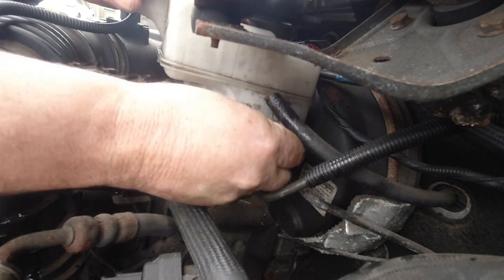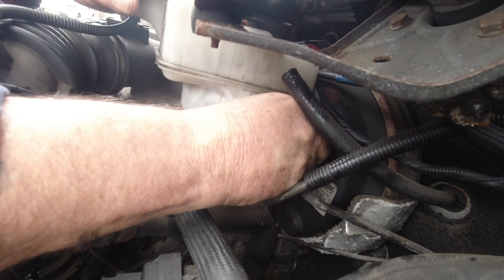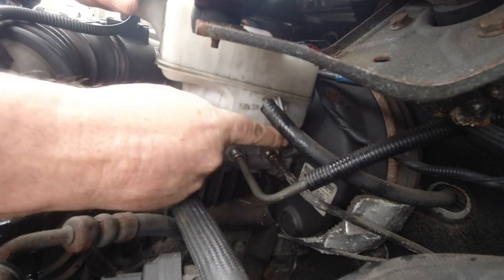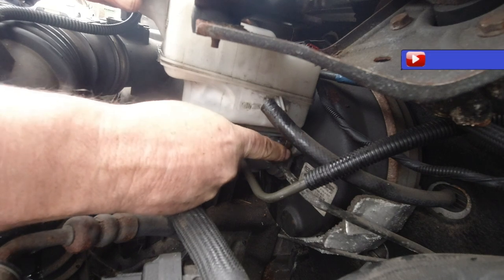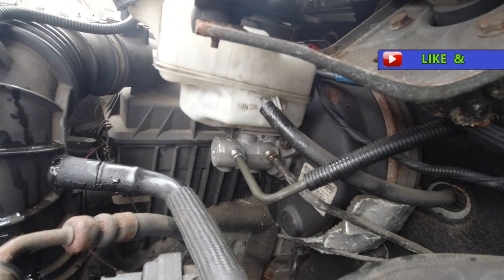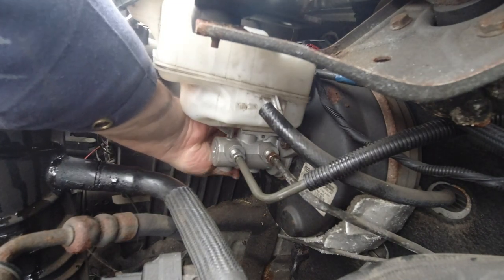The nut - I'm all fingers and thumbs. I've got to try and get that nut back onto the servo. Got him on there - nice and loose. That one went on there lovely, easy.